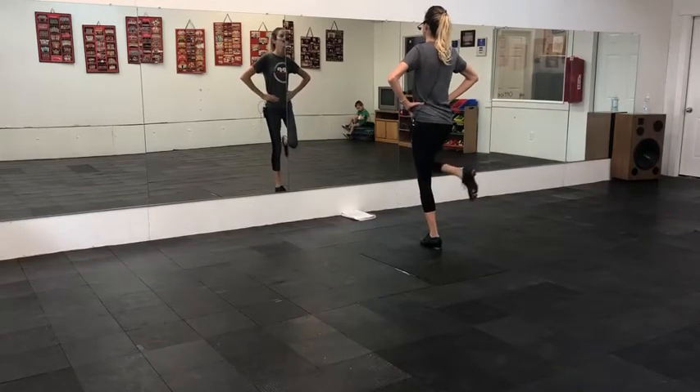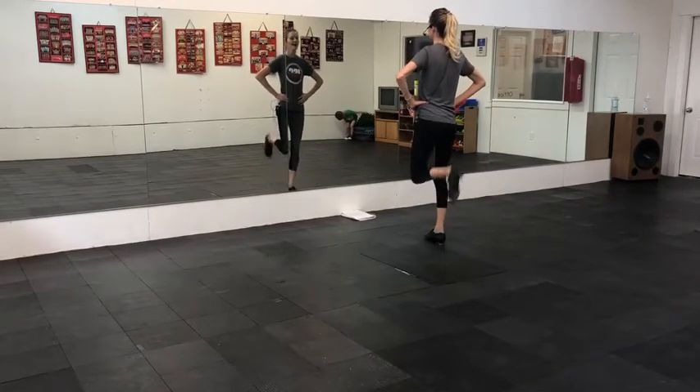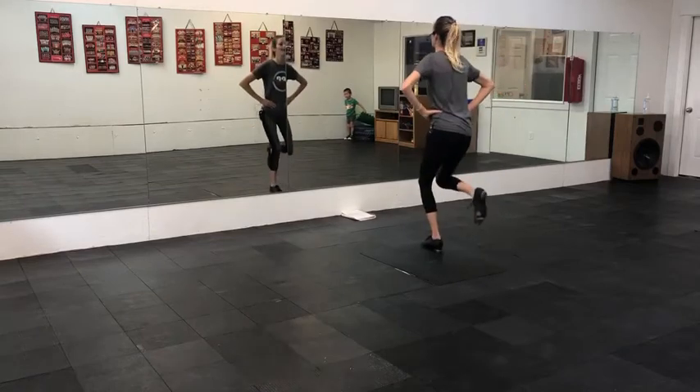Okay, do that one more time. Down, step, double, step, rock, step, rock, step.